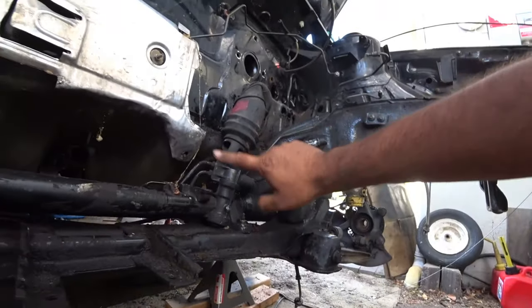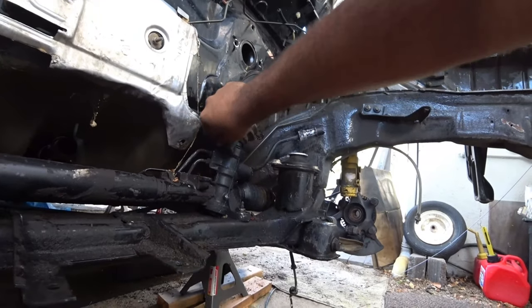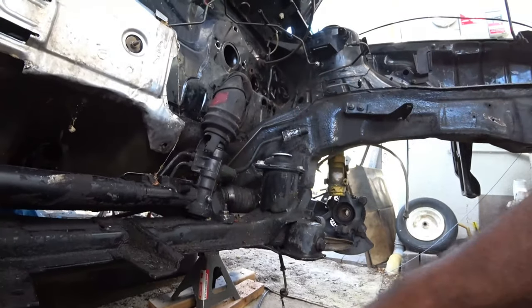You will have to unbolt the steering rack bolt here — it's a 13. You've got to pull it all the way out because it locks this in place. Once it's all the way out, it'll drop everything with it.